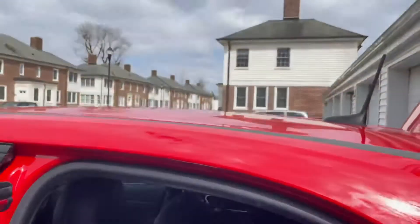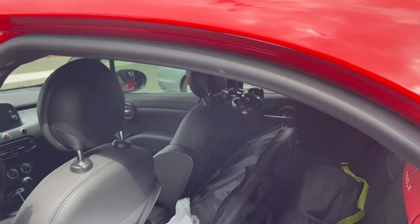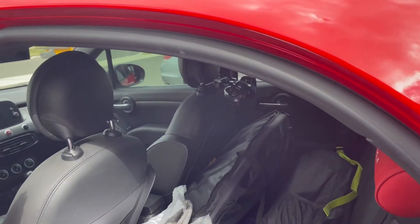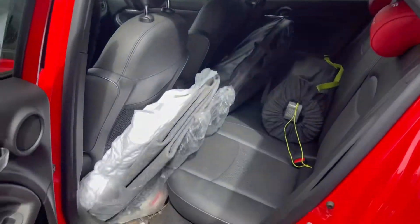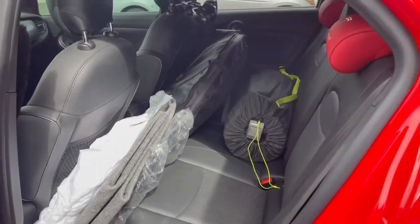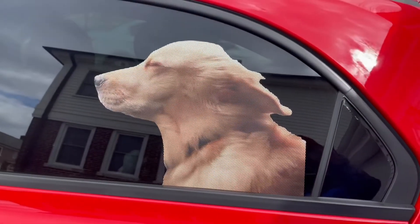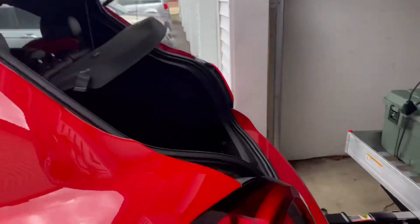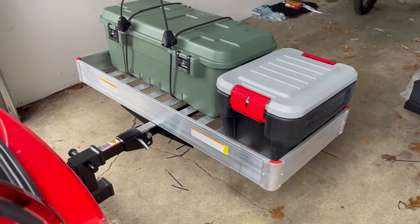I was contemplating getting a nice roof rack, but the price just kept going up and up. And then I'd have to reach up there — I've got a bad shoulder, I'm not going to be reaching on top of the roof. So yeah, all this stuff can go in the back now and my dog can fit back there and have all the space. This works pretty good.